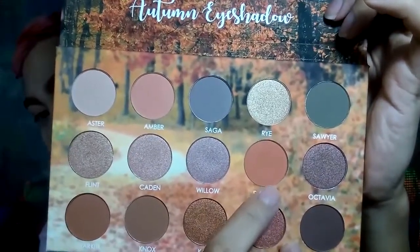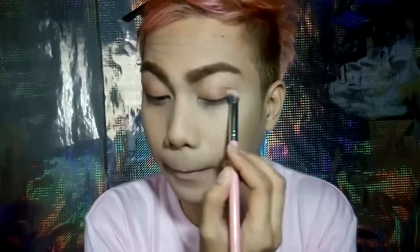I will apply this intense orange shade in the name Paisley and I will apply it all over my crease.